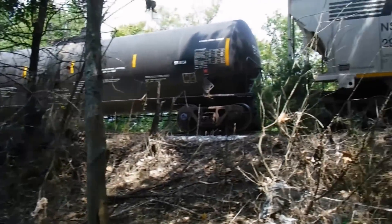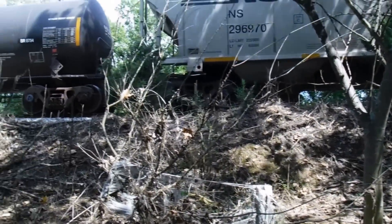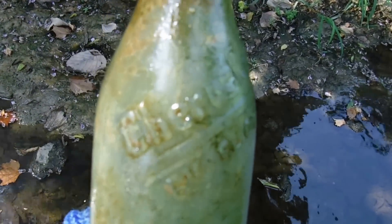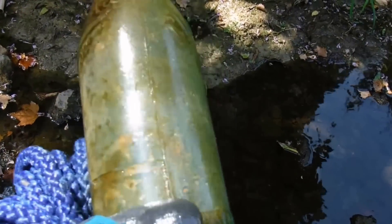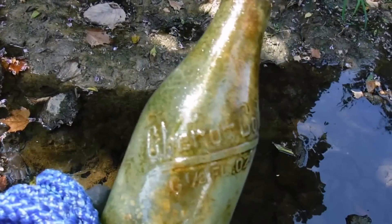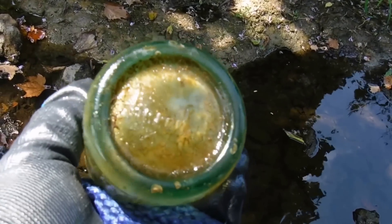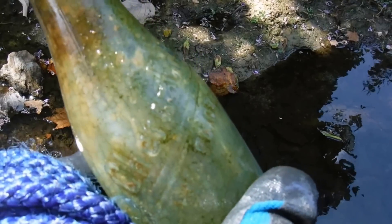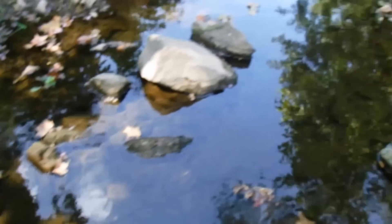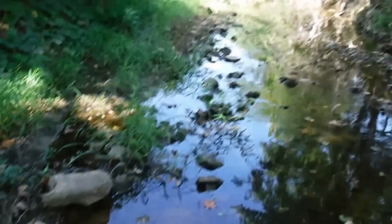The train came up and stopped beside me — it was loud, but then it turned dead silent for about the past 30 minutes. Then it let some air out of one of the brakes and about gave me a heart murmur. Check out this bottle I found — it says Chiro Cola, six and a half fluid ounces. This bottle is never sold. I've never seen one of those. Anyone recognize the Chiro Cola? Never heard of that. I put it in my man purse and kept walking — it looked like a beer bottle when I picked it up, but I picked it up.